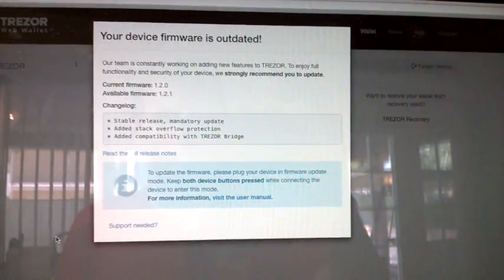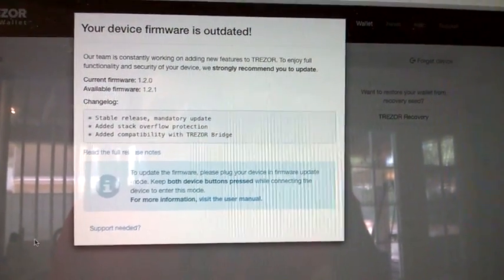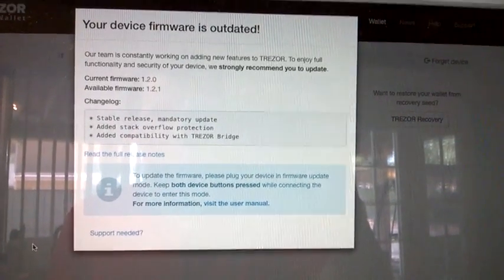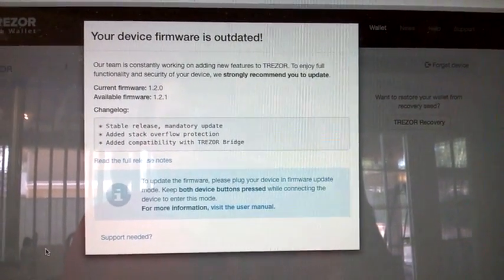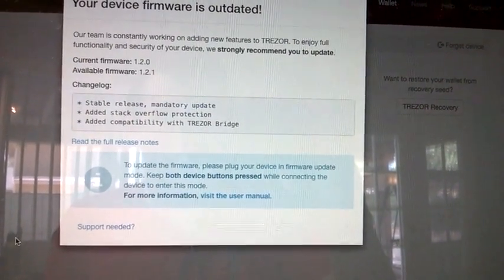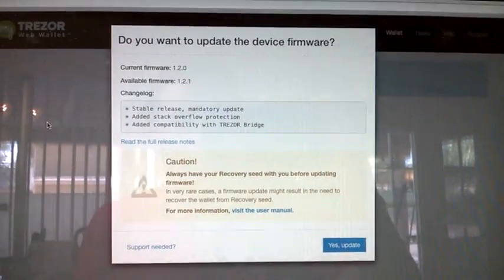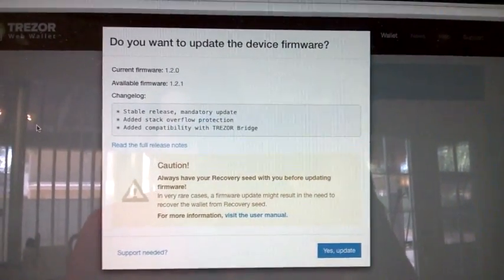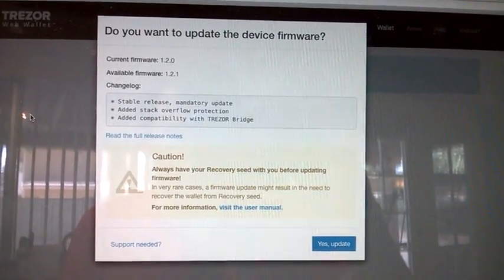Once I installed the plugin, this is what I saw when I refreshed. There are probably regular updates for the firmware, so to update it you just have to reconnect the Trezor to the computer while holding down both buttons so it'll be in firmware update mode. I held both buttons down while plugging the Trezor back in, and now it's in firmware update mode, so it's asking me if I want to update — and I'm going to say yes.